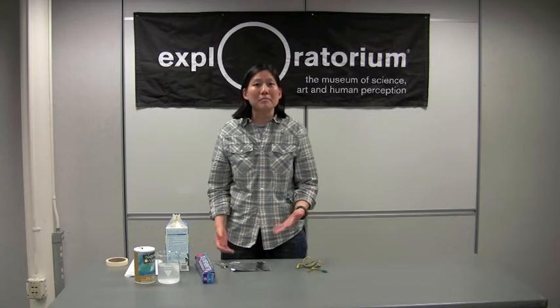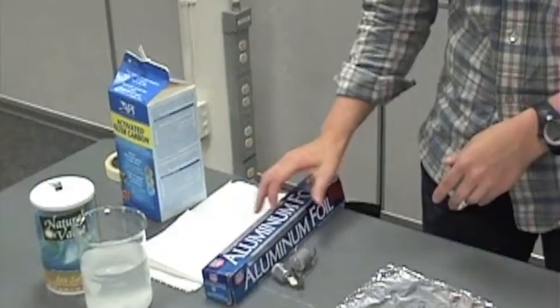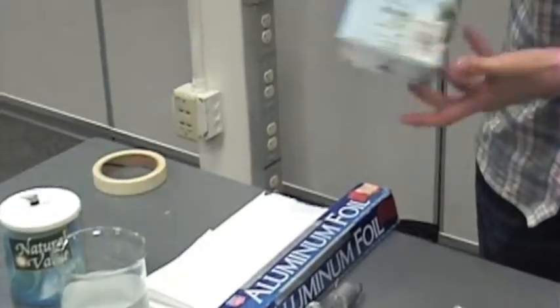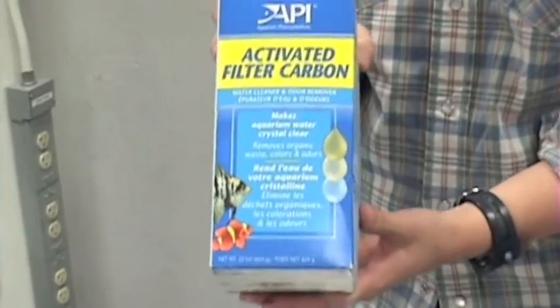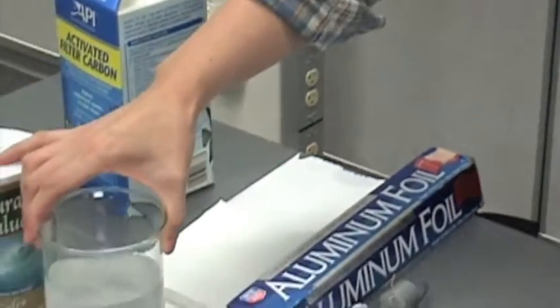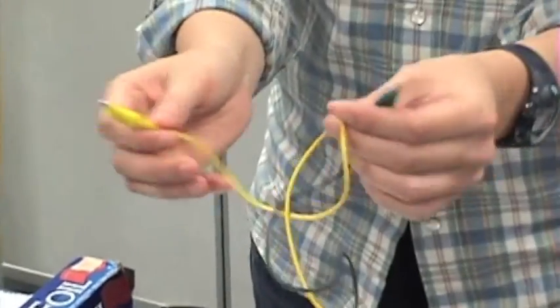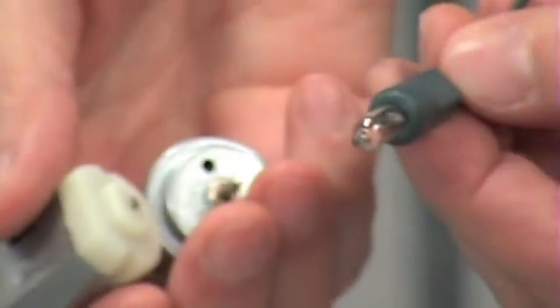I'm going to show you how to make an aluminum air battery. You're going to need aluminum foil, paper towels, activated charcoal which is used in aquarium filters and you can get it at a pet store, some salt water, two alligator clip leads, and an electrical device that you can use to show your battery is working.